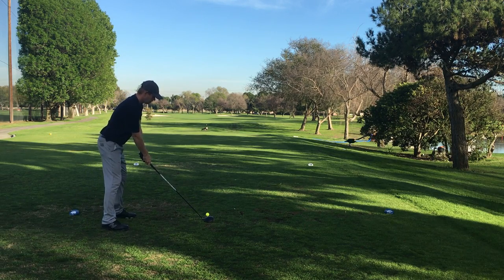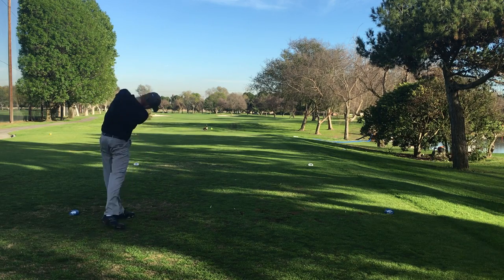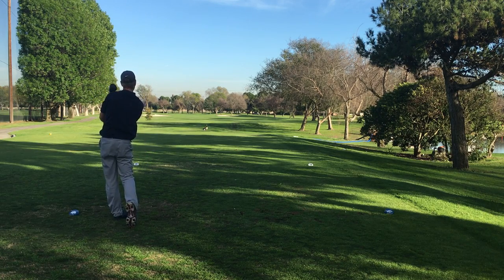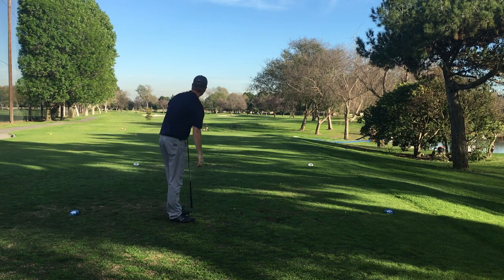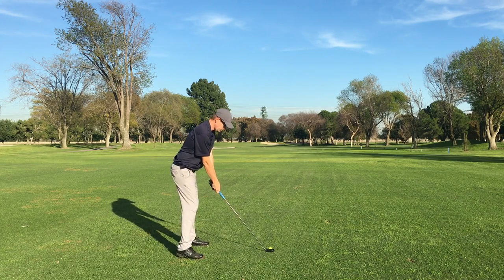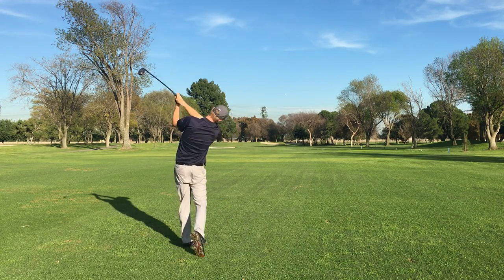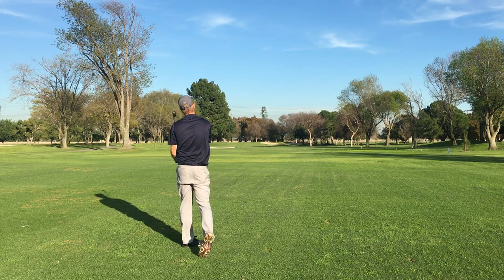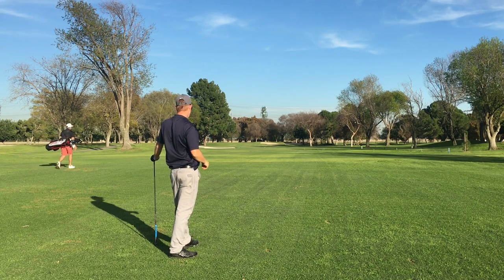I'm even par at this point. This is the 10th hole. There used to be a big tree down that left-hand side if you ever played here at El Dorado in Long Beach. And that was an awesome drive — great tempo there. I still need to work on my takeaway, basically the very first foot and first two feet to P1.